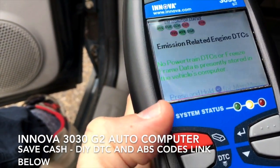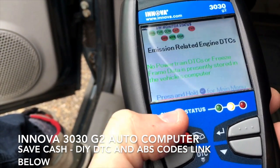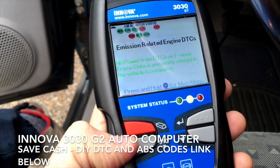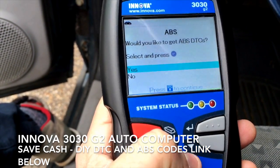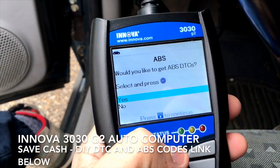Now I'm going to check — if I needed to erase those codes, I would just press this red button twice. But it's about this simple. Then if you want to check your ABS system, you click on the DTC button, and it'll ask would you like to get the ABS DTCs?